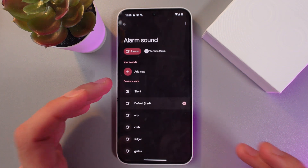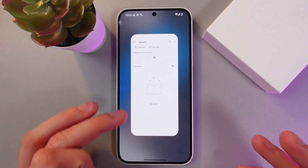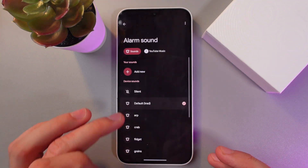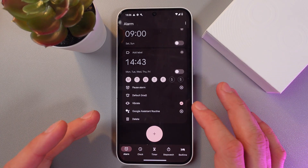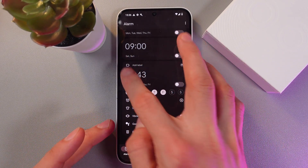If you have any custom songs in mind, press Add New and simply choose them from your files. Then go back to the alarm settings.